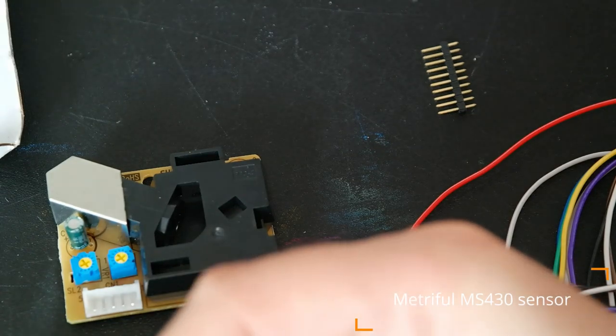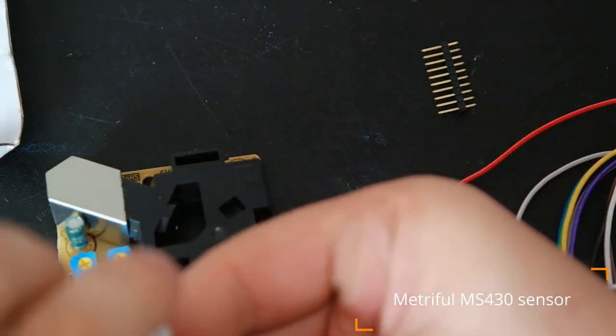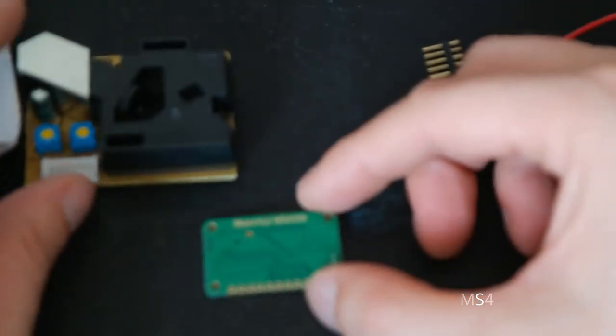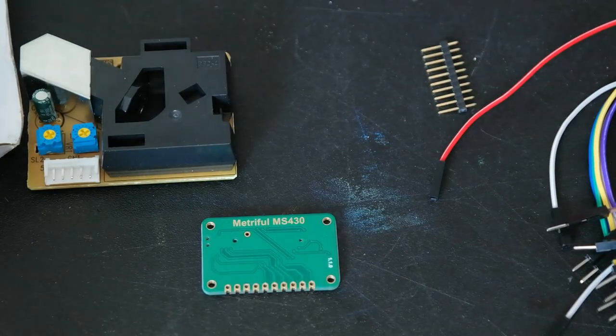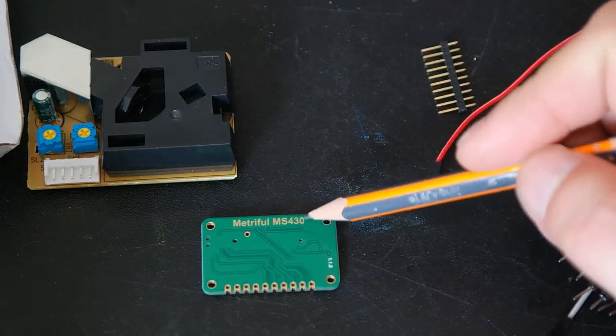This is something I'm really looking forward to playing with, but unfortunately I'll have to wait a couple of weeks. So this is the Metriful MS-430.